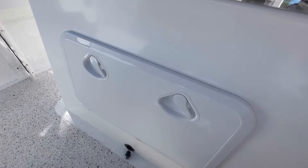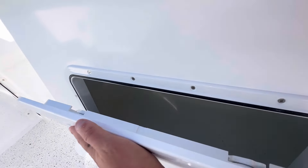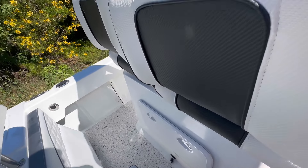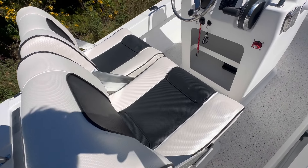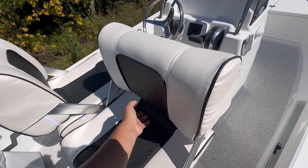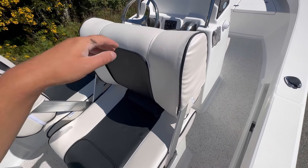In the back of your seat here we've got storage — tons of dry storage in there. Mark's opted for the seat box from the 620 with the flip-back seats, so when he's out skiing with his family he'll be able to flip seats back and forth.